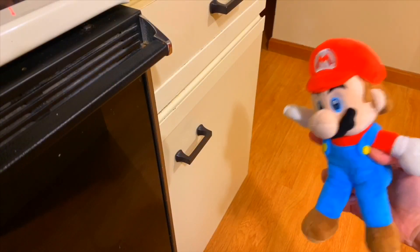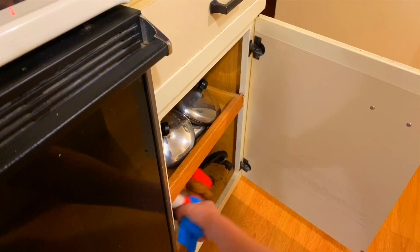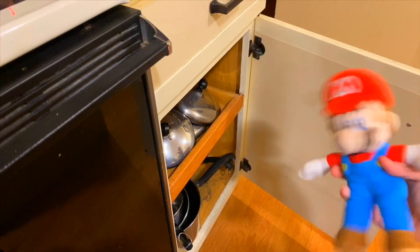Well, the first thing you're going to want to do is get a small pot. You don't want to get a big one, you don't want to get a medium one, you want to get a small one. So let's look through all the pots that we have in here. This looks like a small pot. Let's put that right up there. And then we're done with the first step.